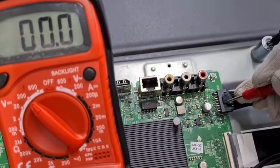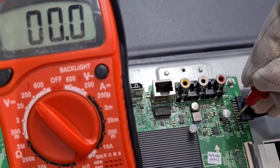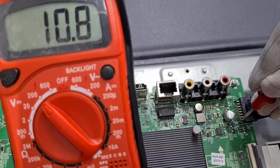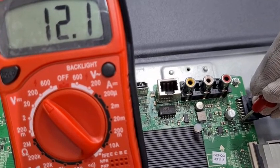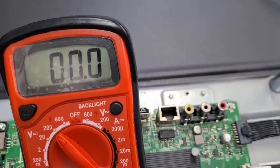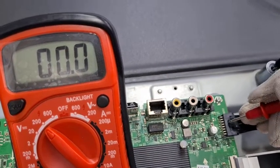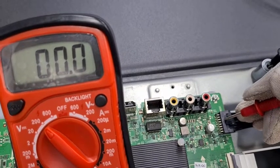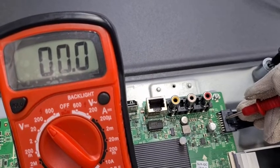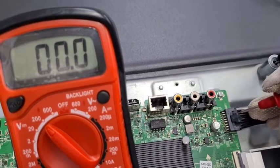Now let us see if the DC voltage is coming through to the main PCB. We can see with the help of the multimeter it is showing 12V — it means the DC voltage is coming to the main PCB. We will get from the power PCB to the main PCB 12V and standby voltage. The standby voltage will be 3V, and for the power supply to the main PCB, 12V.